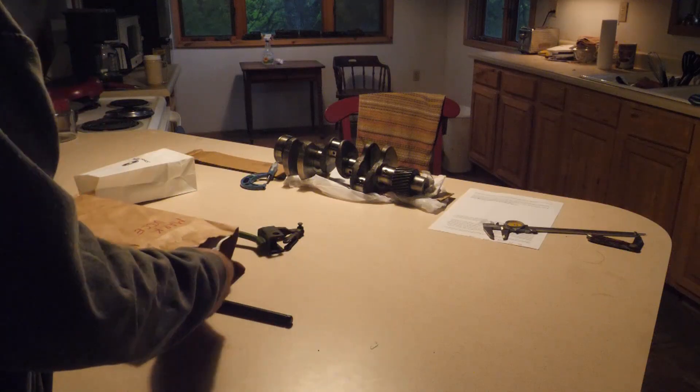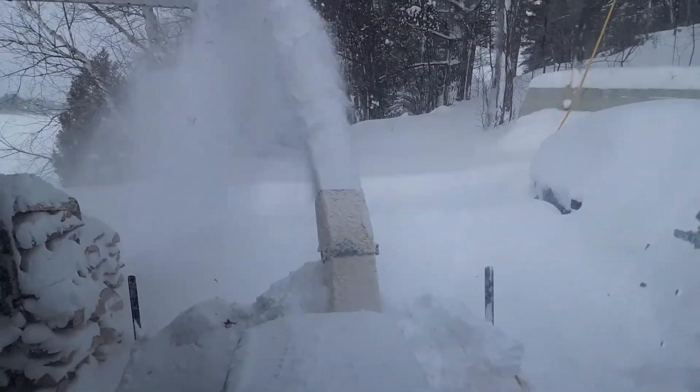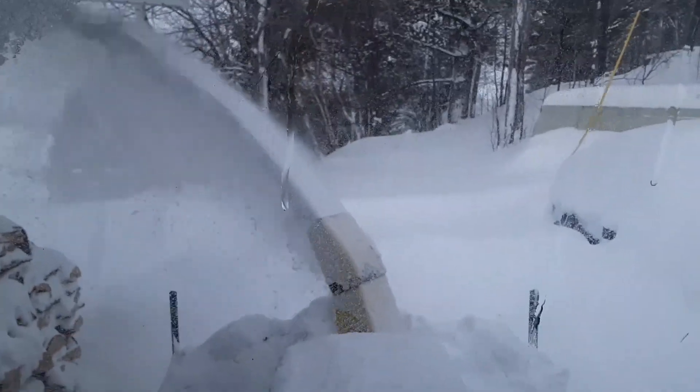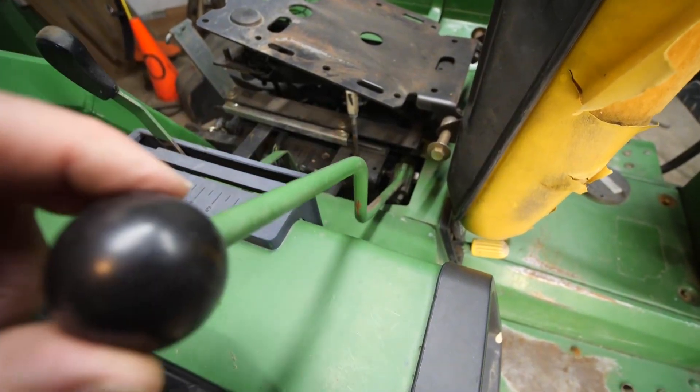Coffee's ready, so it's time to clear off the kitchen counter and get the 755 ready for an engine. If your lever isn't worn as much as mine, it may be possible to tighten it up a bit. This is the biggest offender of all.